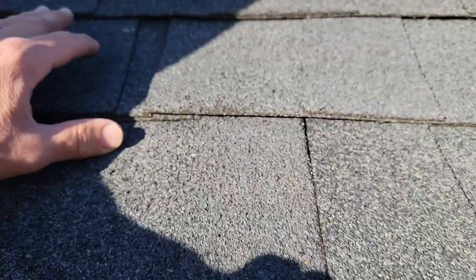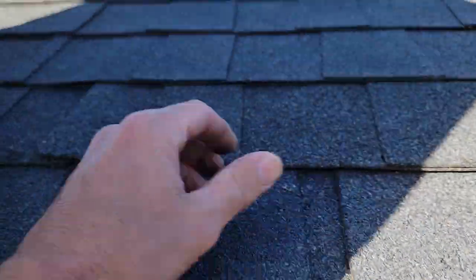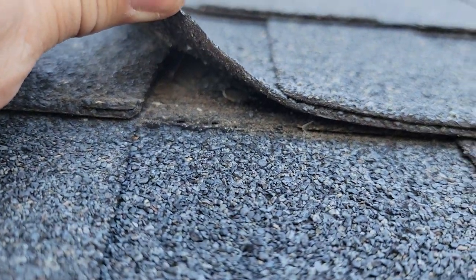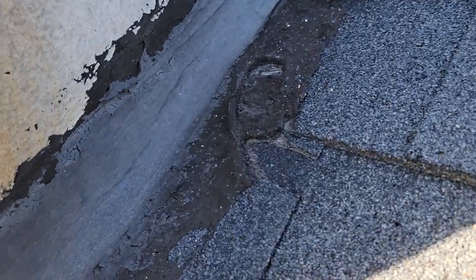Missing a nail on this left shingle here too — not really stuck down. These shingles look like they've been aged a little bit. It's been a few years since I quoted this. I told them the roof was in bad shape — multiple layers, needs to be redone. There's a nail on the key right there. It's just screaming a mess.